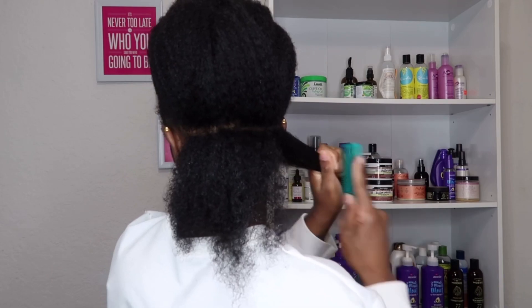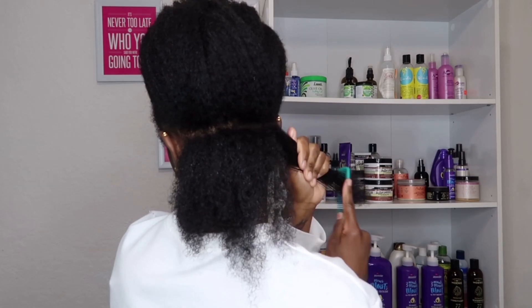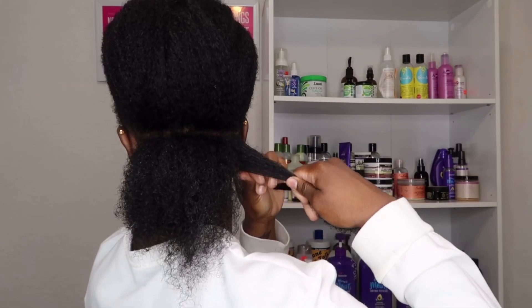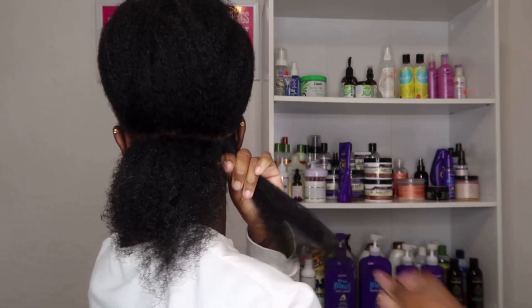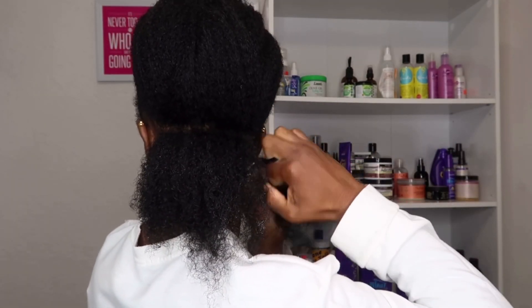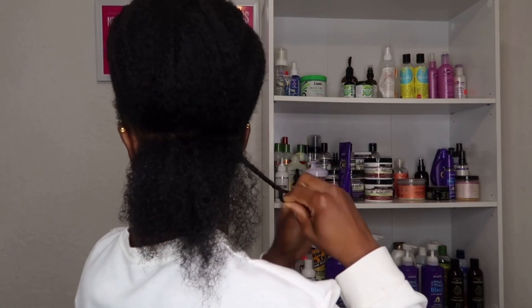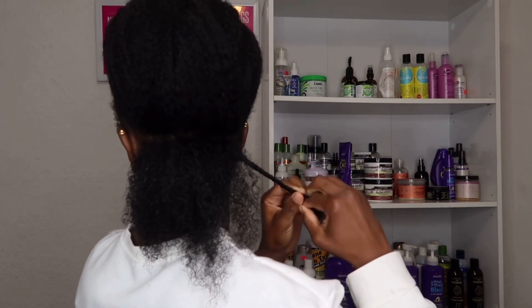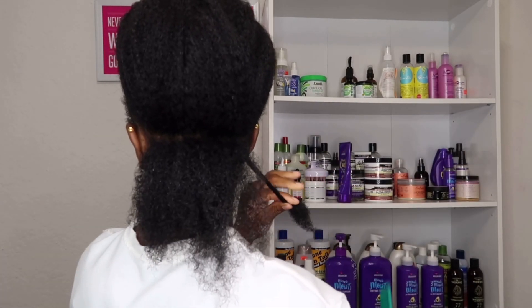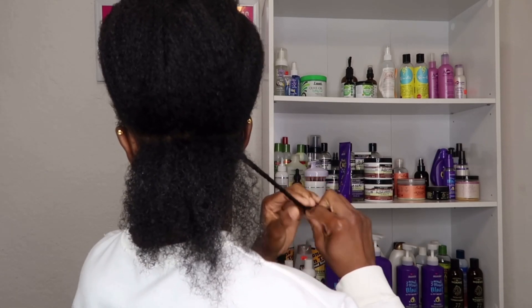It worked well for my hair. I'm going to start by combing through my hair because during my wash I did not comb my hair out at all. There are no products in my hair — this is going to be the first and only product applied. I know I was using the wrong comb, but I started from the ends and took my time working my way up to the roots. I combed through with products so I don't have any breakage, just to get rid of all tangles.